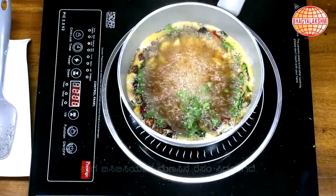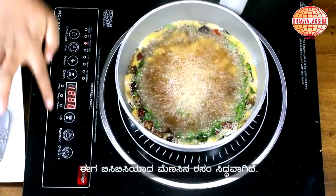I am going to add in finely chopped coriander and turn off. Pepper rasam is ready to serve.